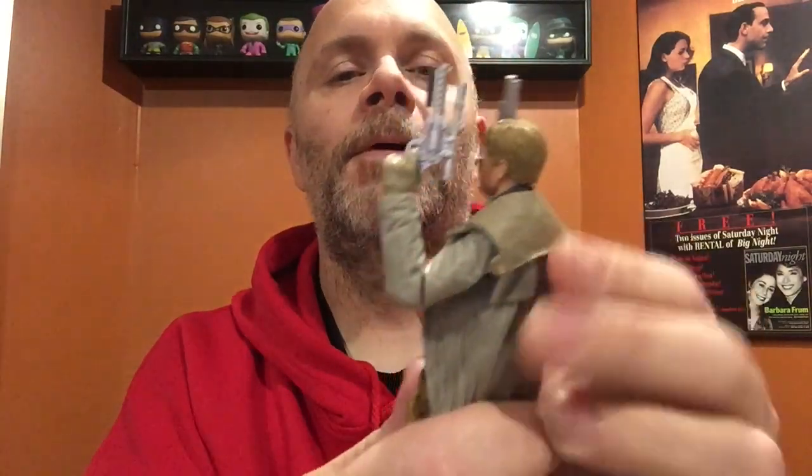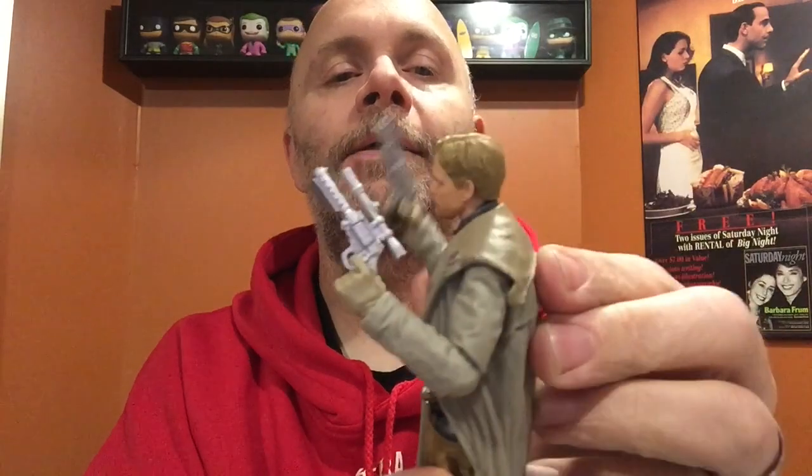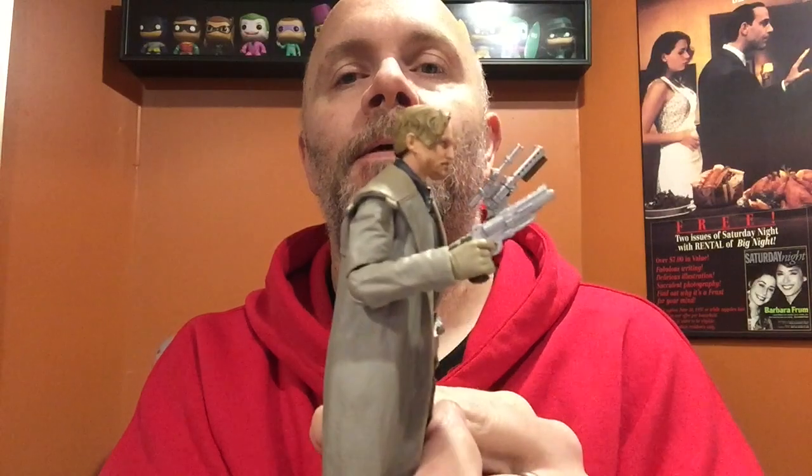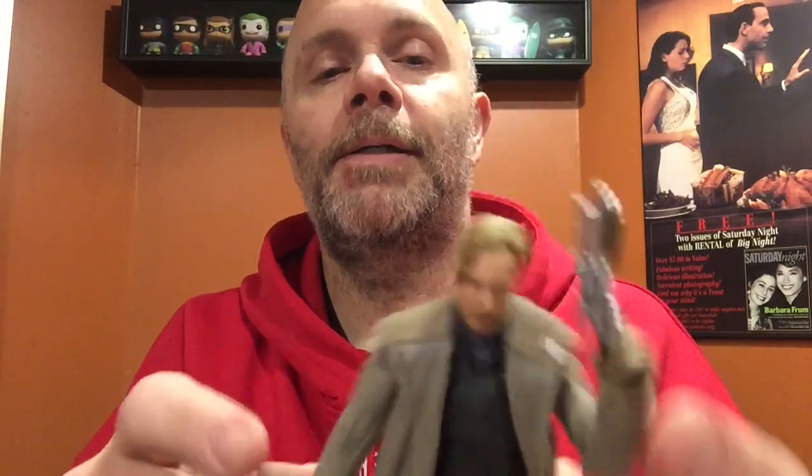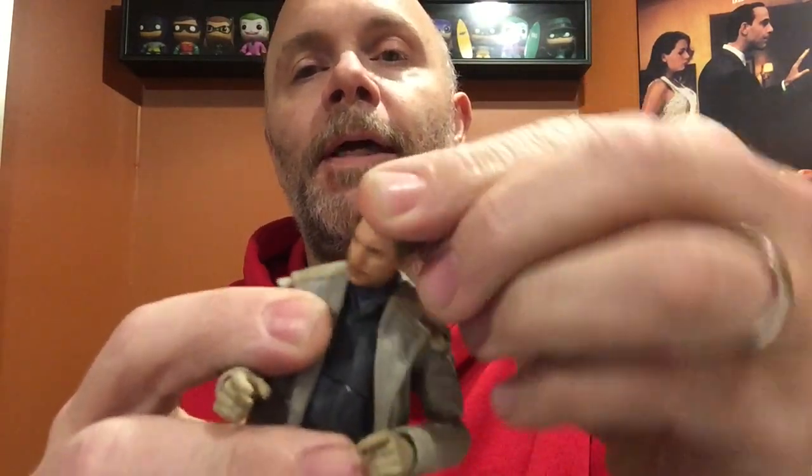The articulation on the arm is going to bug me just a little bit. One arm does bend better than the other — you can see the range is a little bit different on either arm. They could have easily notched the bend deeper to get a tighter range. More than 90 degrees on one is okay, but just a bit more would have been nice.